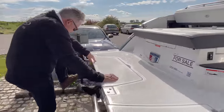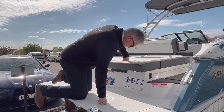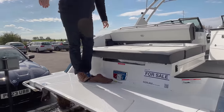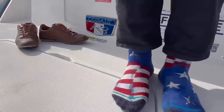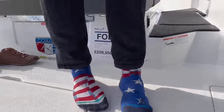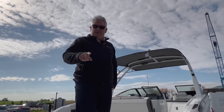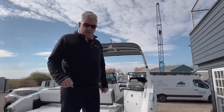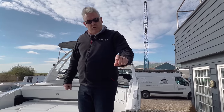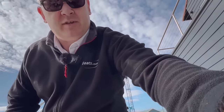Right, so let's jump on board. We haven't fitted the ladder yet — we haven't PDI'd it yet. But I've got some new socks, Dan. They're an American flag. I got these while I was in Florida at the Sea Rail factory a few weeks ago, and I think it's very apt because this boat is built in America too. So are you going to come and join me on board?